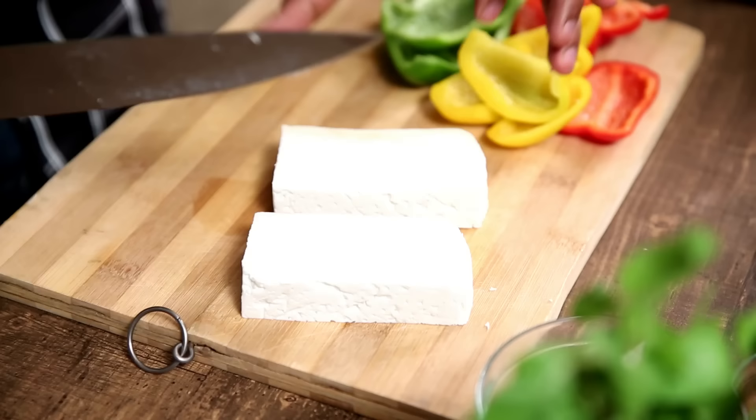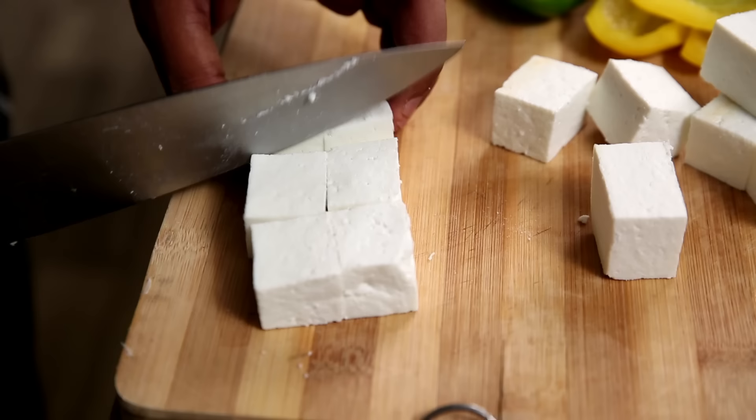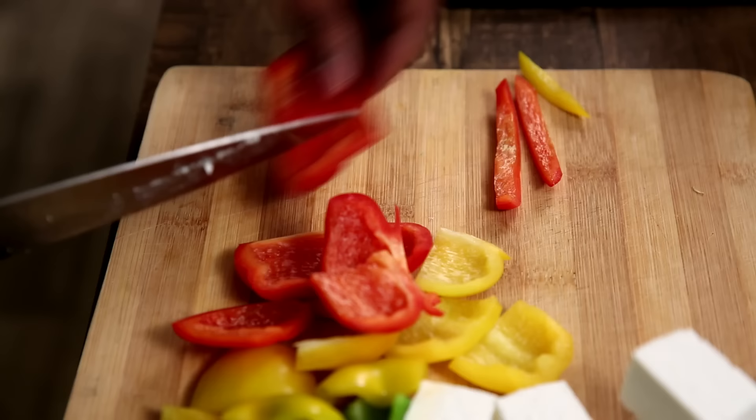First things first, I'm going to cut the Paneer into thick dices. The size of the vegetables or the Paneer can be of your choice — so they can be bigger or smaller.